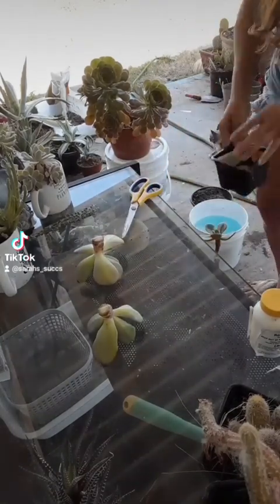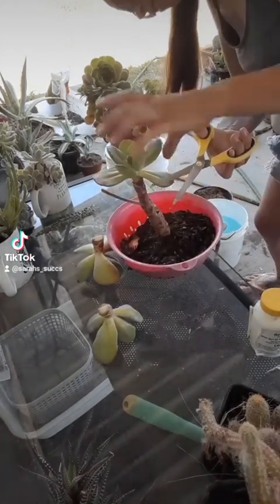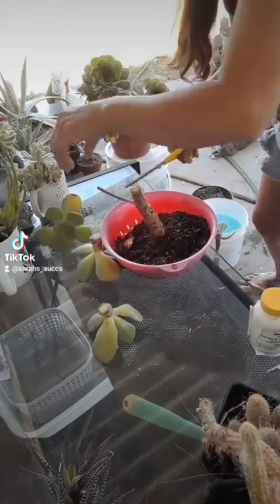I have everything I need already set up to the side — I have my pot down below, some soapy water, and you can see in the corner that rooting hormone.